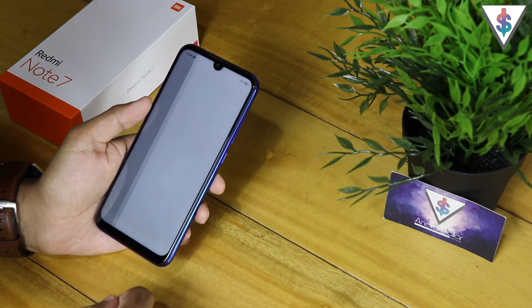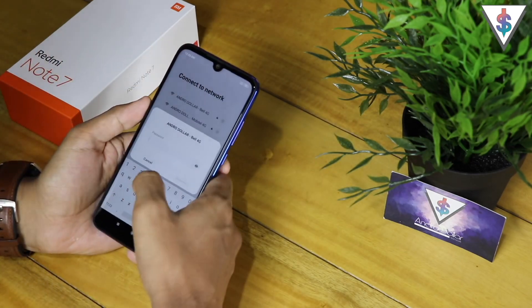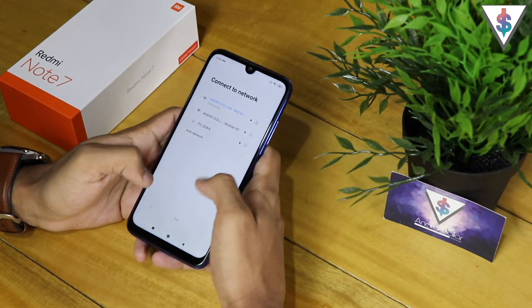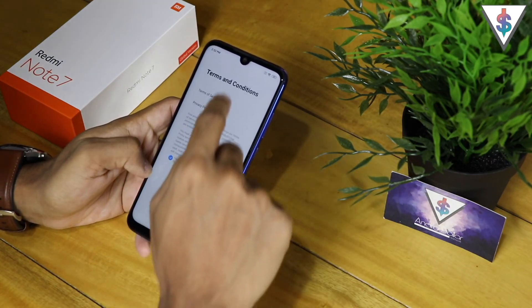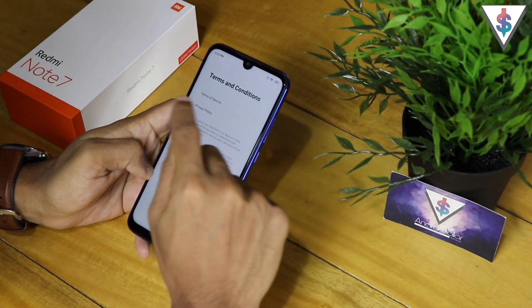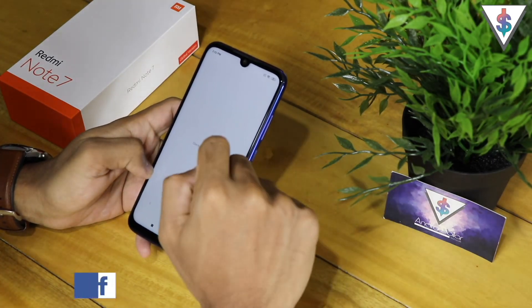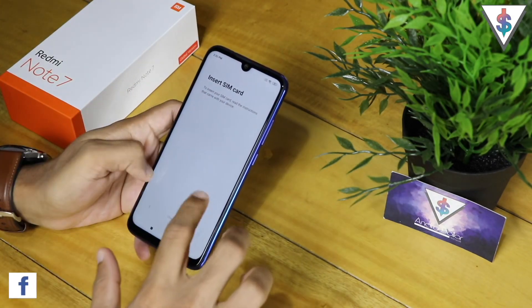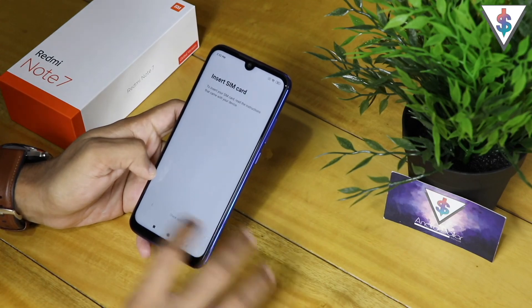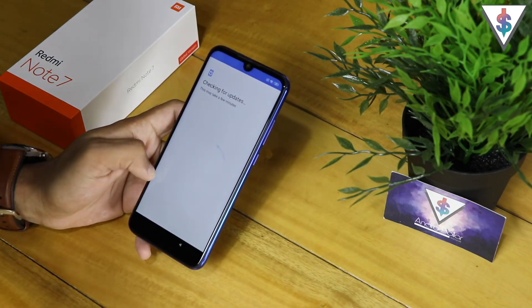Moving forward, here we have to connect to our Wi-Fi network, so let me quickly do that. Now that we're connected, next up we have to go ahead and agree to all the terms and conditions — that's done. Next it's checking for the SIM card. I don't have a SIM card inserted at the moment, so I will skip this.